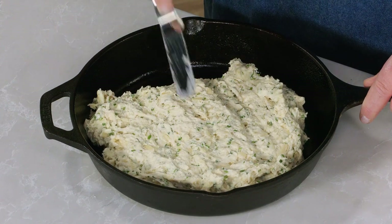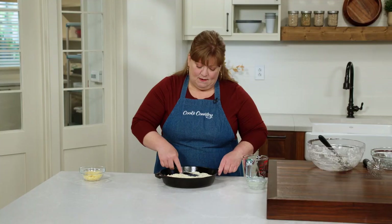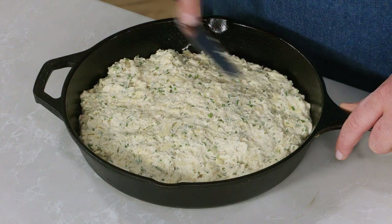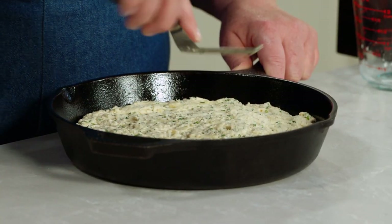Cast iron is going to be great for this bread because it's really going to give us a nice browned crust on the bottom and the sides. It's going to help it bake evenly and quickly. You can grease the pan with vegetable oil. There's butter in the recipe, so you could use butter if you like, though it's not our favorite.